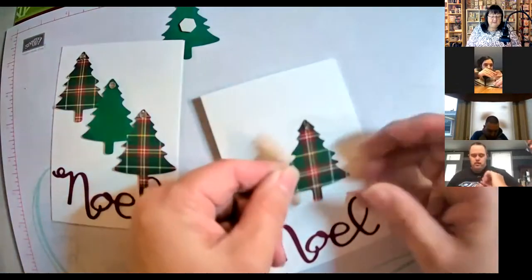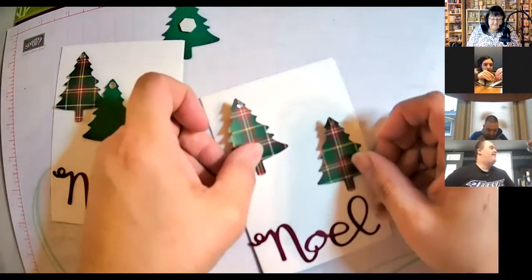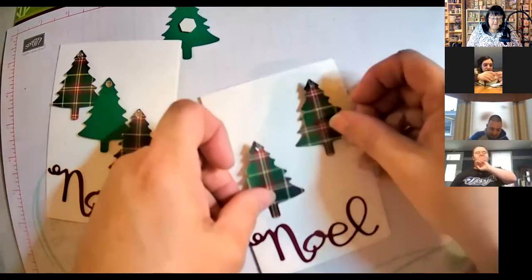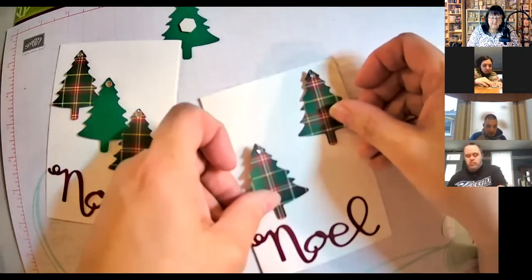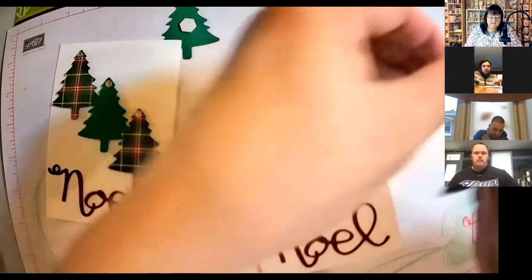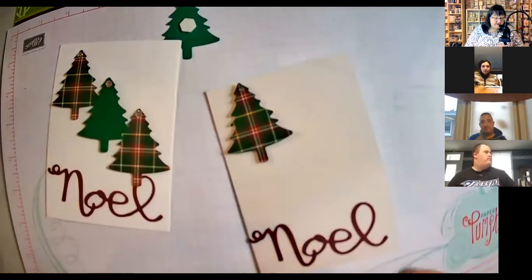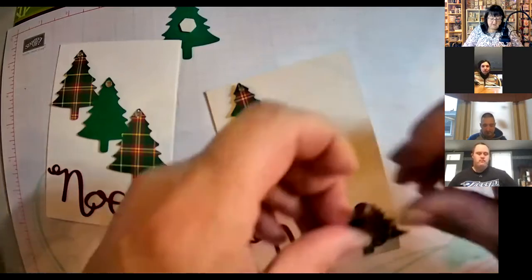I like these colors. Take your finger and push it down. And then the big part will be trying to figure out who you want to give these cute cards to — where are those special people?